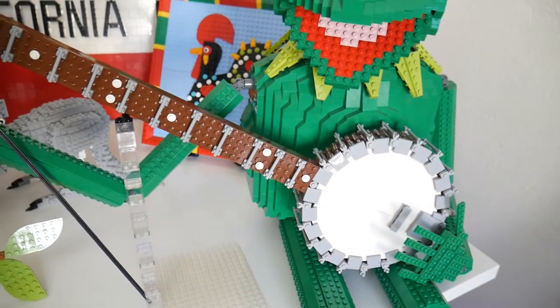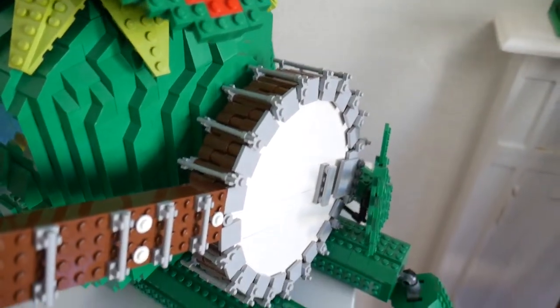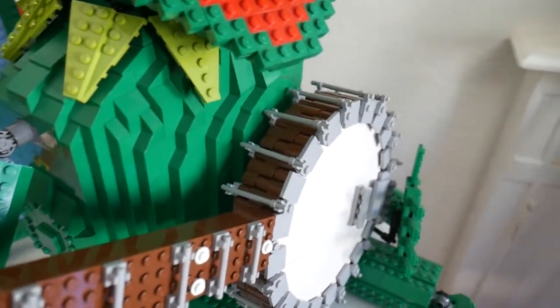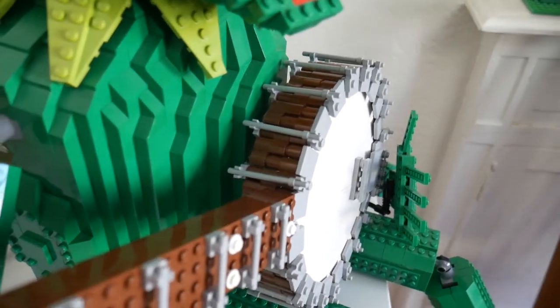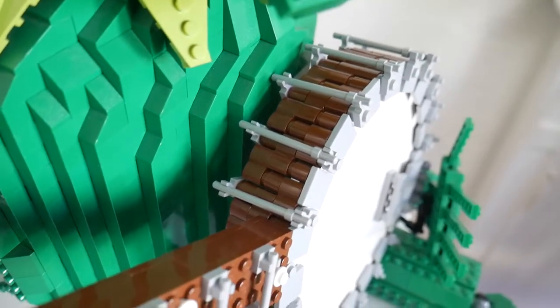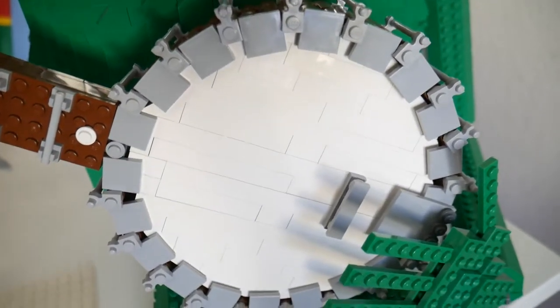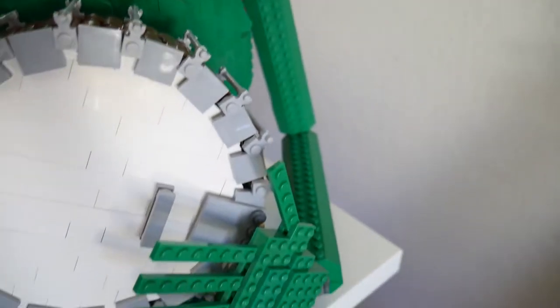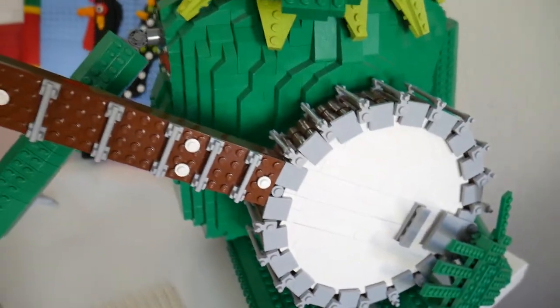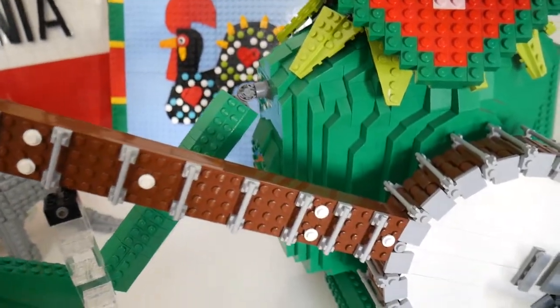The banjo I put together in just a few hours — sometimes these things just come together so fast. You can see the curvature of the banjo is made by alternating log bricks and round 1x1 bricks. The face of the banjo is regular bricks, decorated with gray parts. There are no strings because Lego doesn't make strings that I'd be able to tension anyway, and I didn't want to use non-Lego parts.